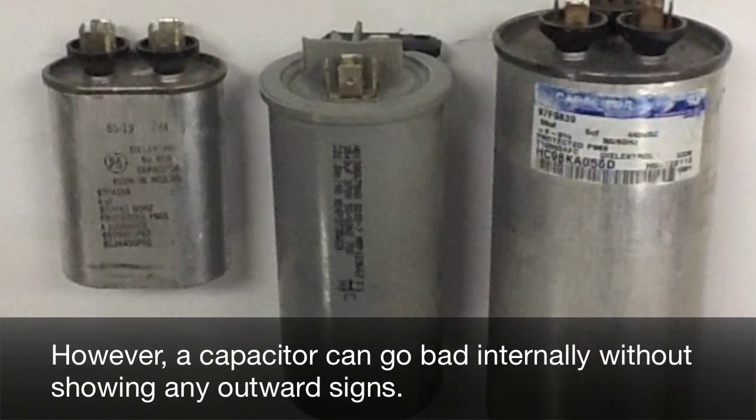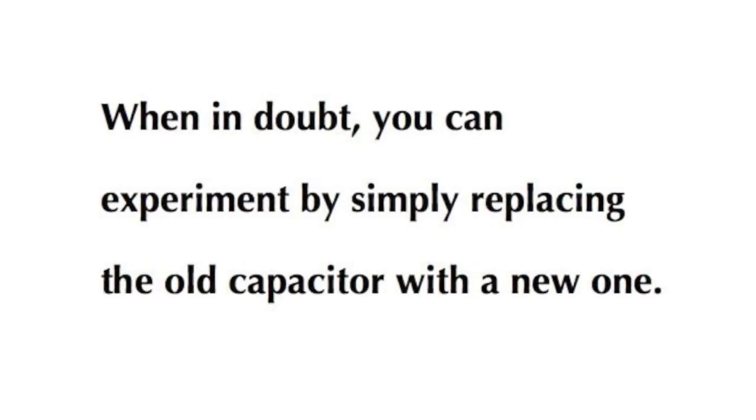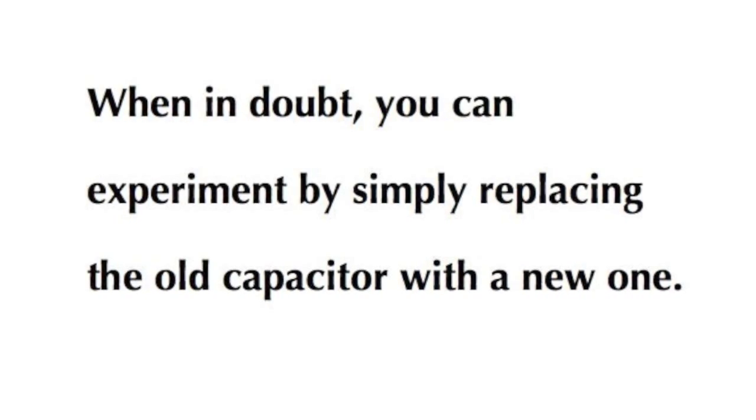However, a capacitor can go bad internally without showing any outward signs. When in doubt, you can experiment by simply replacing the old capacitor with a new one.